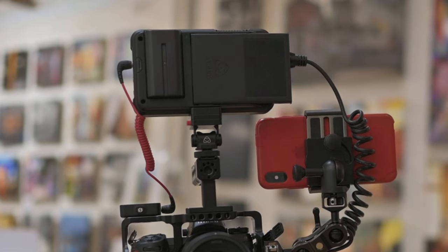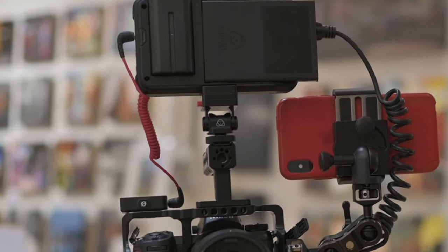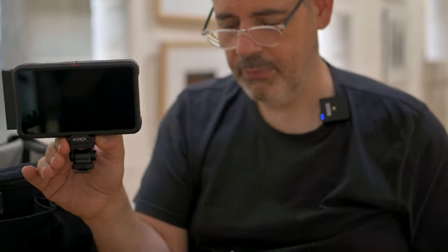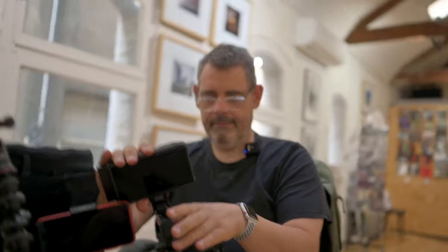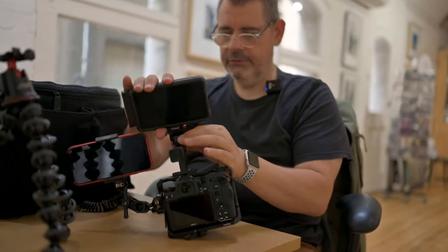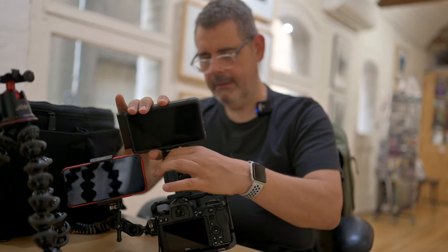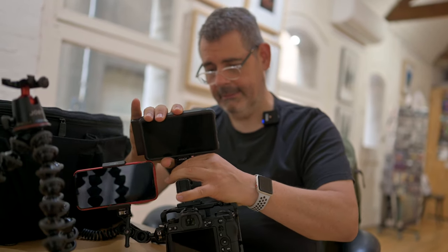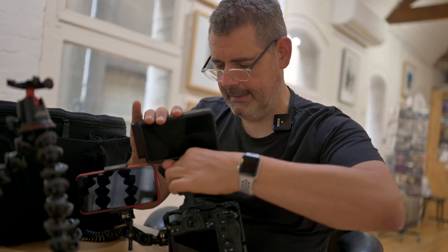Then I have here an Atomos-made cold shoe connector. I decided to get theirs because I don't want to drop it, I don't want it to break. Now we pop that up here in the cold shoe and we screw it down nice and tight. It's got to be tight — don't want it to slide off, that'd be really sad. That is nice and tight, so we're getting close.